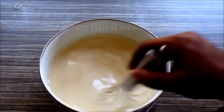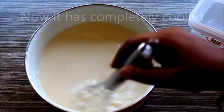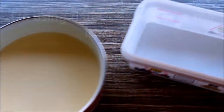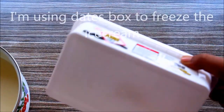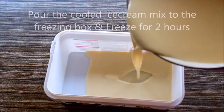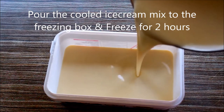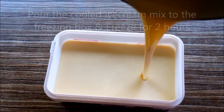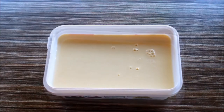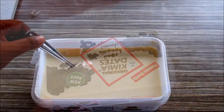You can put it in full. Place it in a freezing box, in tight shape, in the freezer in a thick box.